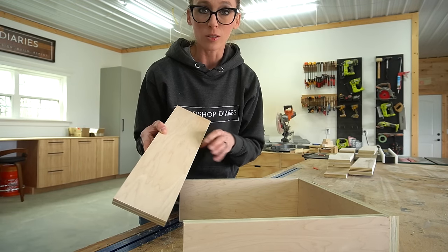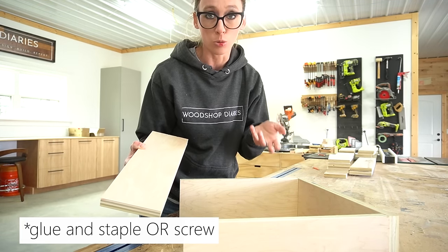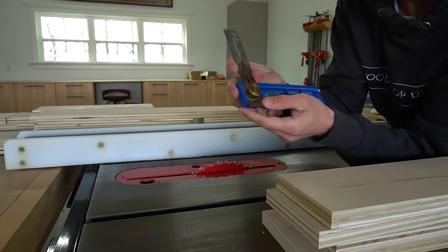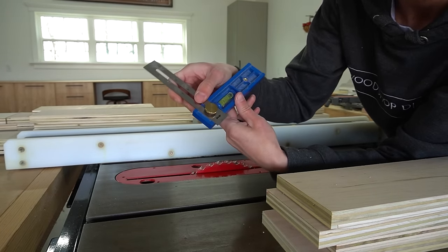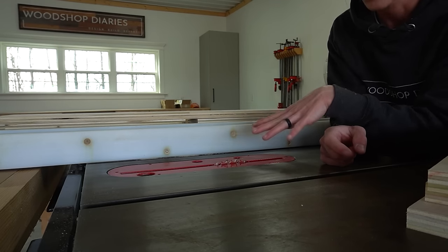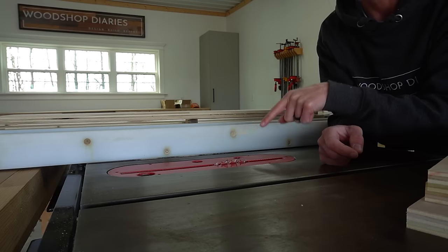Cutting dados to install the bottom panel is definitely optional. If you don't have a table saw or a router, or just don't want to cut dados, you can simply staple the bottom plywood panel onto the bottom of the drawer — I'll show you both ways. I've got my Kreg multi-mark tool and I can set it to a quarter of an inch to adjust my table saw blade to about a quarter inch tall to cut quarter inch deep dados. This is not a dado blade — it's just a standard general purpose blade. For just a few drawers, it's usually not worth swapping in the dado blade, so I just use a general purpose blade and make three passes.